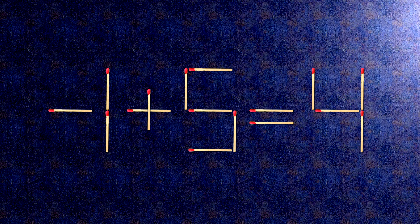Now when we check the condition, minus 1 plus 5 is 4. The task is done and the puzzle is solved.